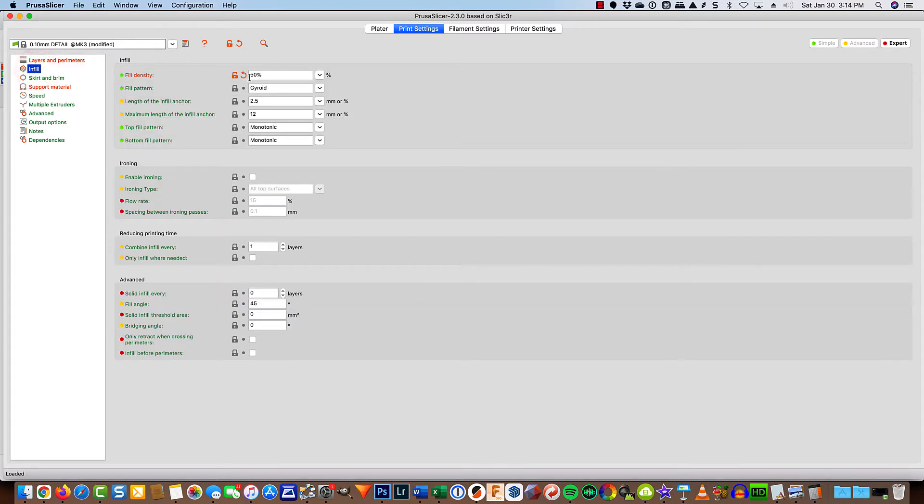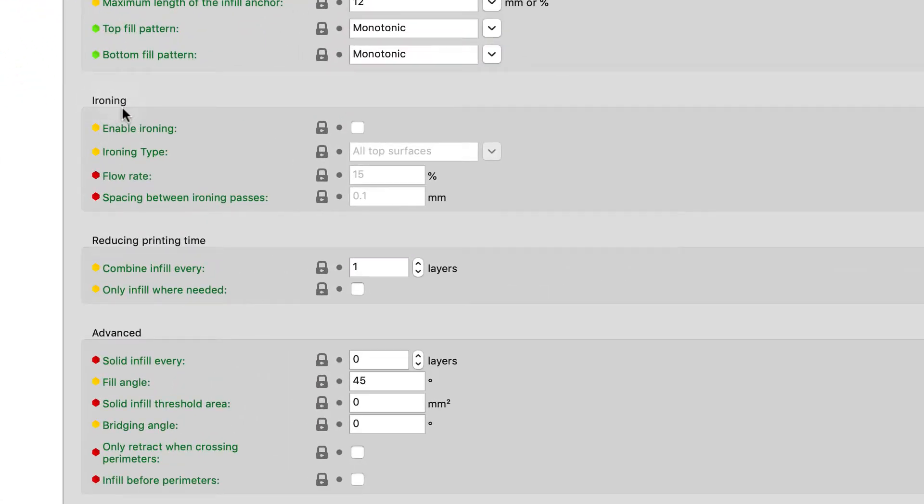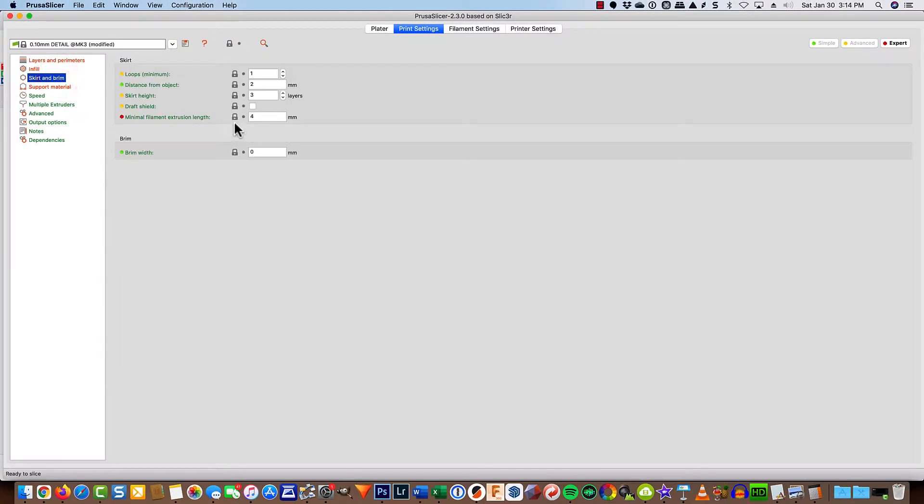My infill is set to 50%. You can choose the pattern that you want — I'm not sure that it really matters in this particular case. One of the things that is new about Prusa Slicer is that I can turn on what's called ironing. What that does is take that hot extruder tip and drag it across the top surface to iron it and make it smooth so you don't see the individual lines of filament. I wish I could iron the bottom surfaces, but we're not there yet. Skirt and brim, I don't need either.